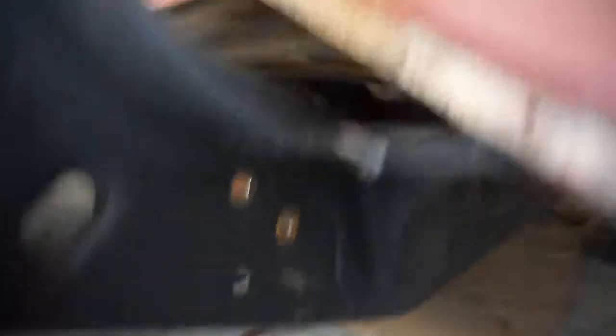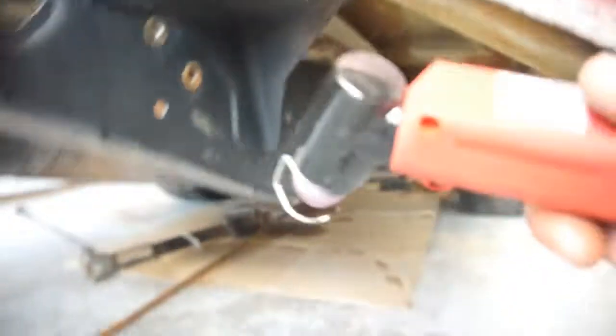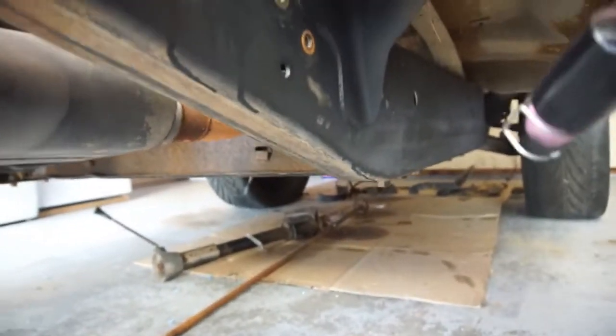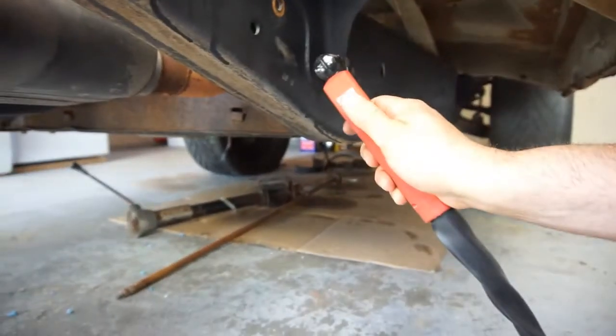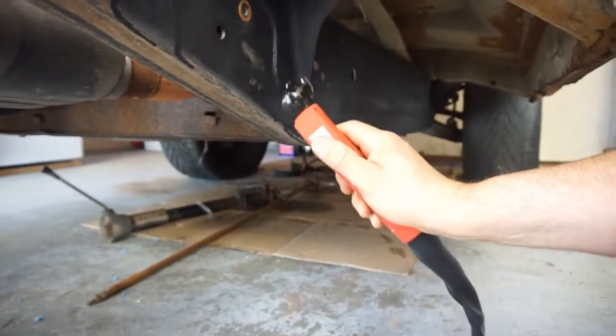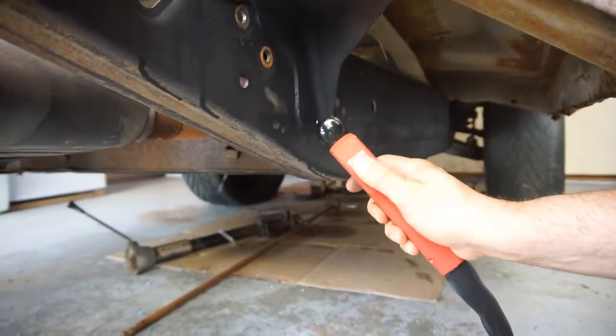I made short work of that. I don't even know if that came out on video — I might have just blown up my camera. I'm gonna go here and this way. So here goes nothing, cause I can't see junk.